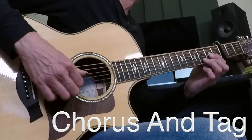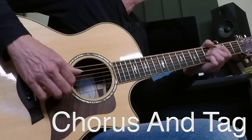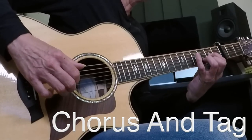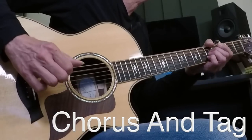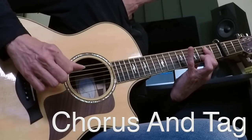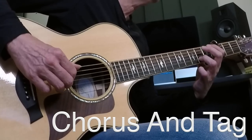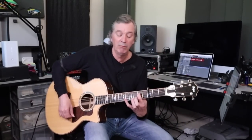Let's do the chorus exactly as written — three times through before the tag. D, D slash C sharp, B minor 7, E7sus, A. Repeat. Repeat again. Then the tag: G, D slash F sharp, E minor 7, E minor 7 slash B, A9 — and we strum all the way. The verse comes back in and you already know how to play that. The song structure is: intro, verse, chorus, tag, verse, chorus, tag, verse, chorus, tag — all the way out. He ends it with a big long strum on that A9.